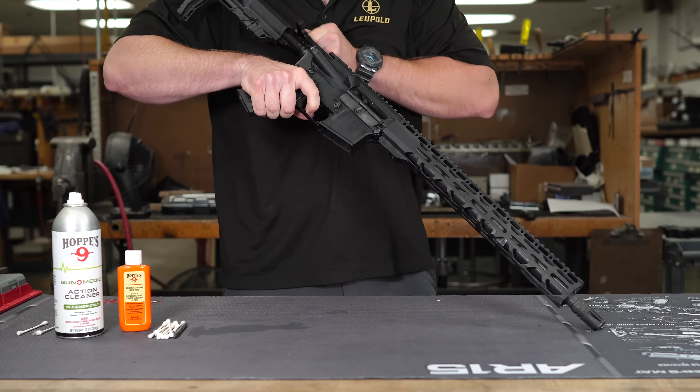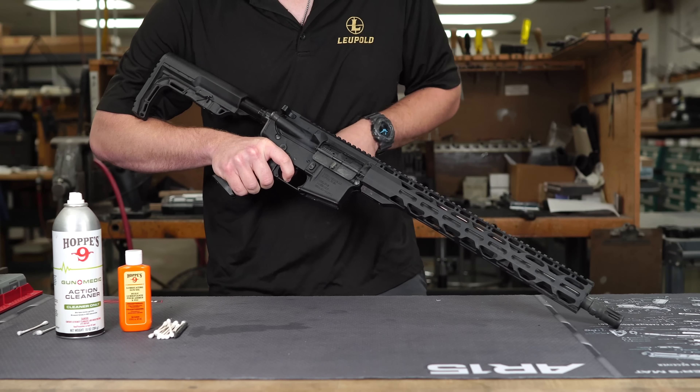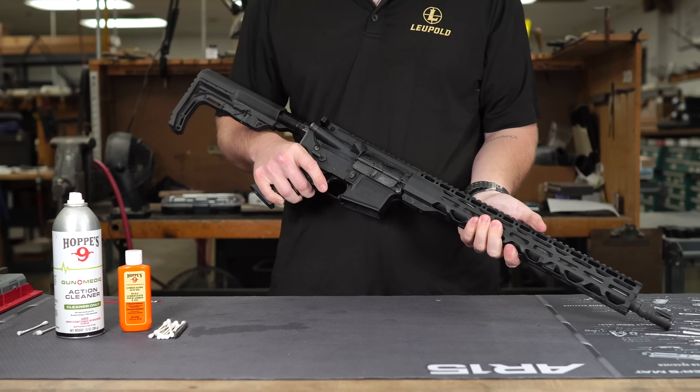If you guys have any questions on cleaning or lubricating your AR make sure to leave those below, and as always check us out at midwestgunworks.com.